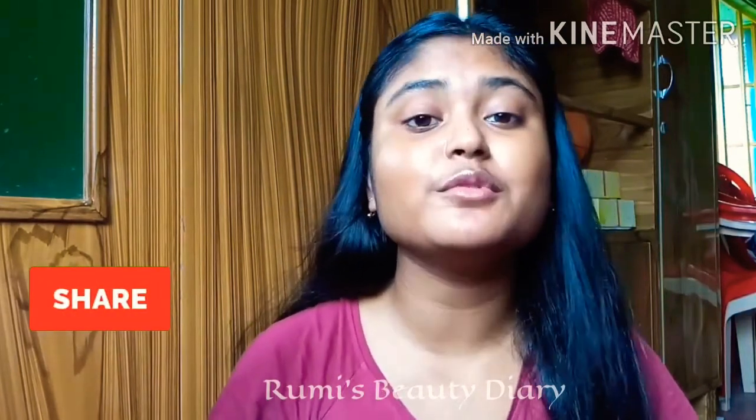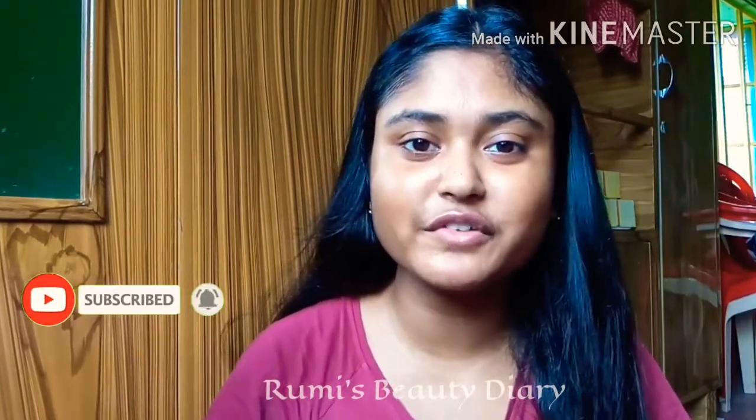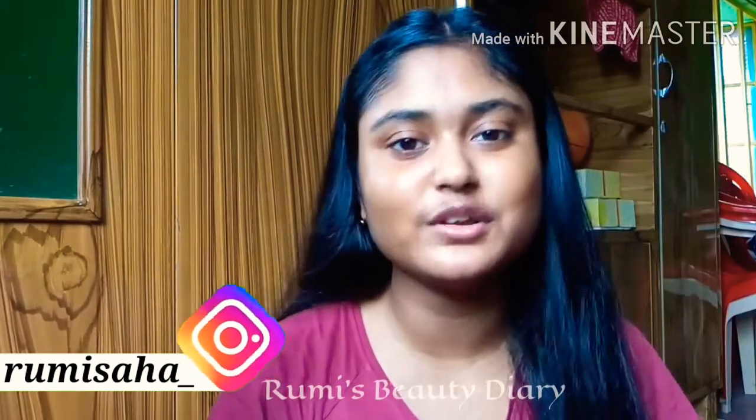Please subscribe to our channel and stay tuned. Stay cute!